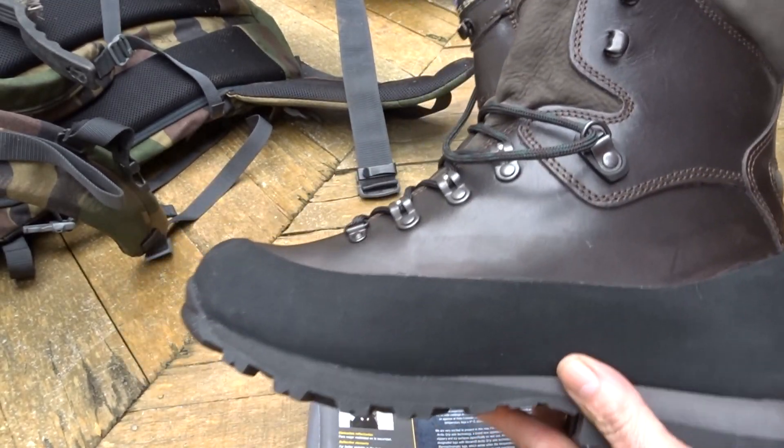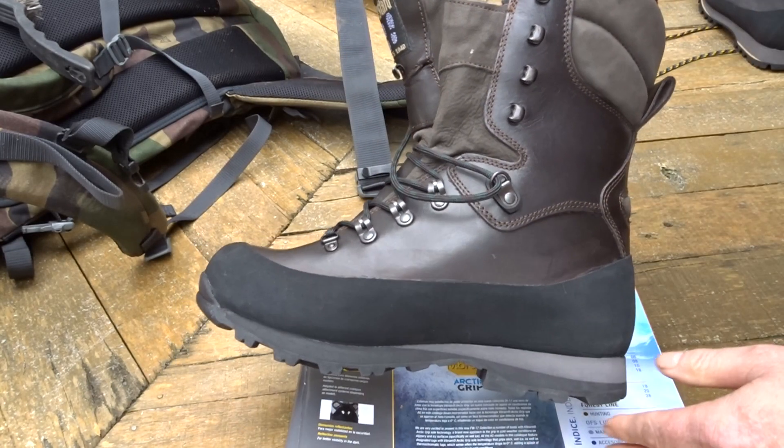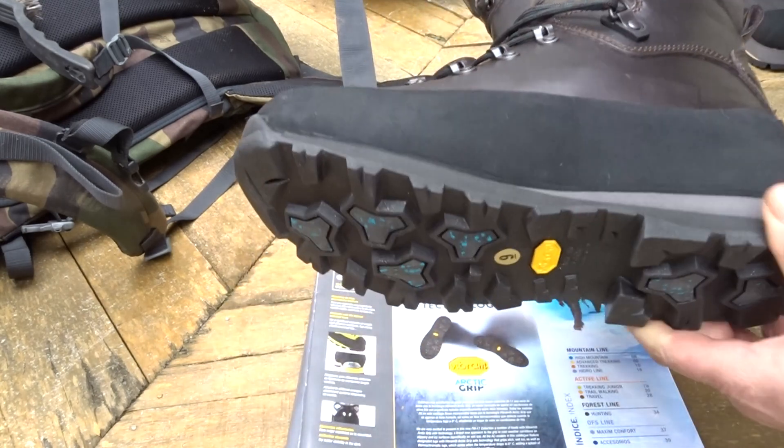The next one up is the Explorer — the Bestard Explorer. It's a tall boot, obviously designed to keep out snow and water so your feet stay drier. Let's start at the sole.